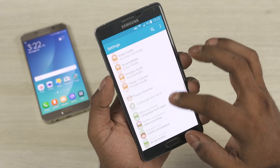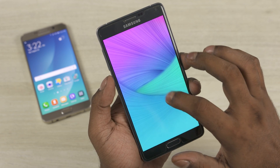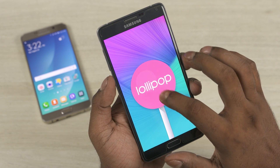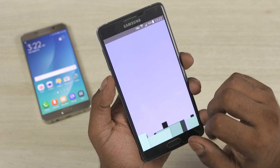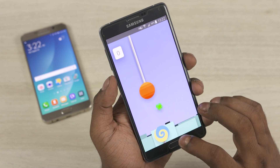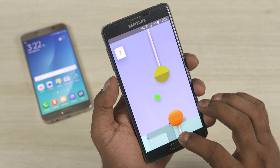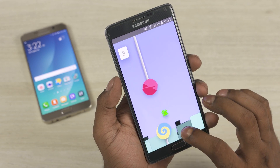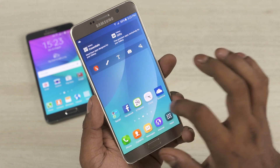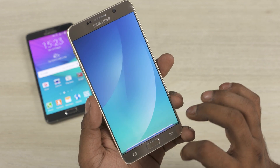We'll have more on the camera in our full review of the Note 5, due pretty soon. Talking about software, the Note 4 runs on Android 5.0.1 Lollipop with Samsung's pre-S6 TouchWiz on top. TouchWiz on the S6 was a turning point for Samsung — honestly, TouchWiz before the Galaxy S6 was nothing but a bloated and laggy piece of UI. But since the S6, it's become one of my favourite manufacturer skins — a sentence I never thought I'd say. This means Android 5.1 Lollipop with a new and improved TouchWiz on the Note 5 feels much cleaner and smoother.